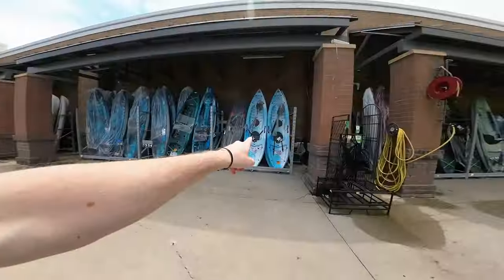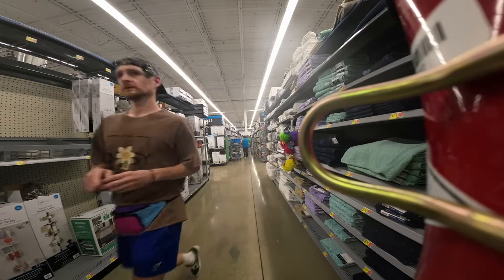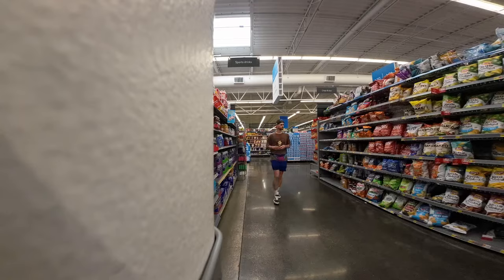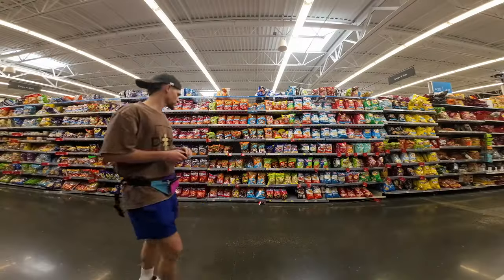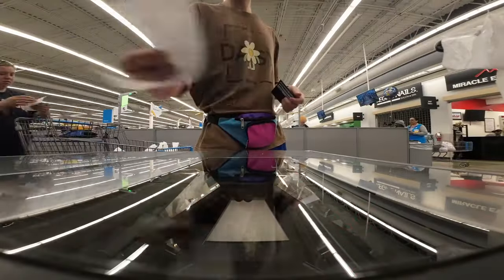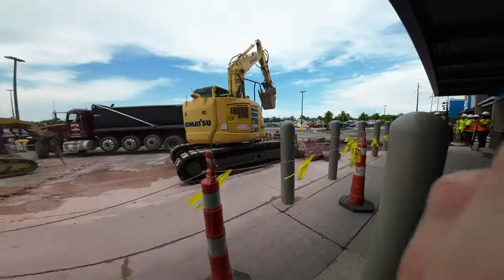I need one thing from here and it's not a kayak, surprisingly. That scared me.